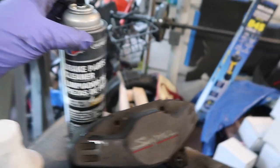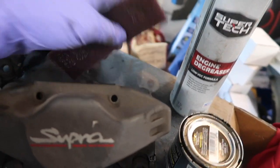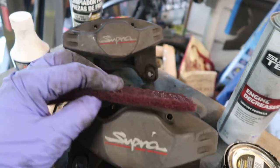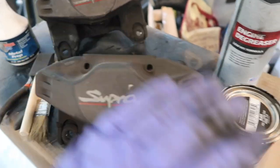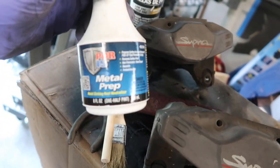The brake cleaner will help dry it out and get it ready for us to scuff it. Here I have a Scotch-Brite red pad — this is like 320 to 400 grit. I use this to scuff the surface to give it a little bit better surface for the caliper paint to stick to.